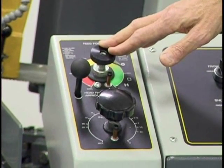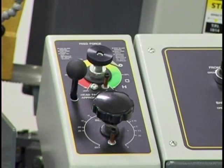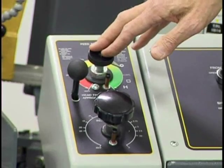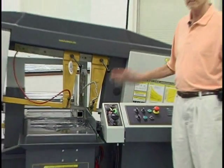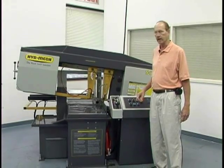A lot of other bandsaws use gravity to bring the head down, but that causes bouncing of the blade in your cut as you reach different hardnesses of your material. What we do is use a hydraulic down feed that consistently forces the blade down as you're making your cut.